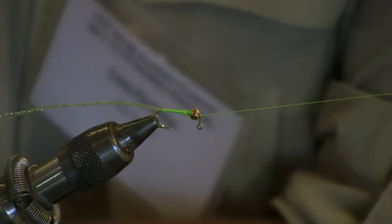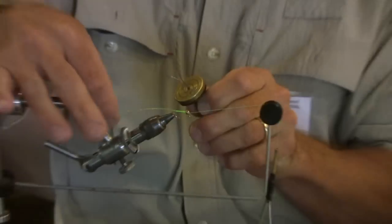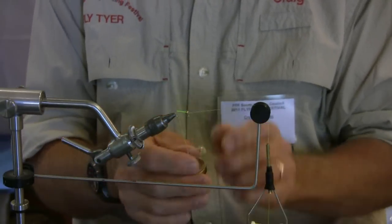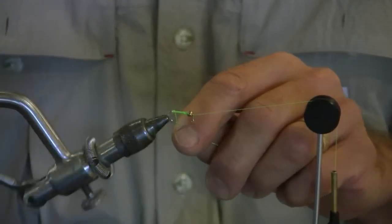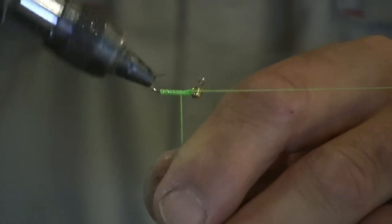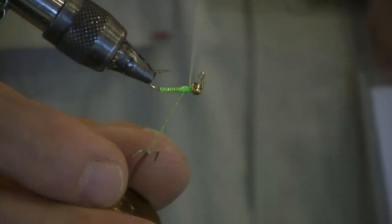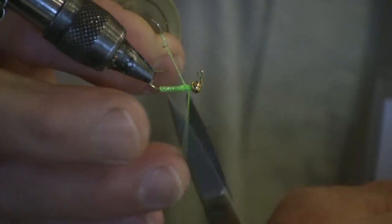Next step, get yourself your dubbing whirl. Take those loops, put them on the whirl and spin. When it wants to fold up on itself, you know you've got it done right — it makes a nice rope. Just palmer it up the whole length, about seven-eighths of the length of the hook, just short of the bead by about two turns. This adds a little flash to the fly, but its main purpose is to build an underbody to attach the rubber body to the hook. Just tie it in and get the flash out of the way.